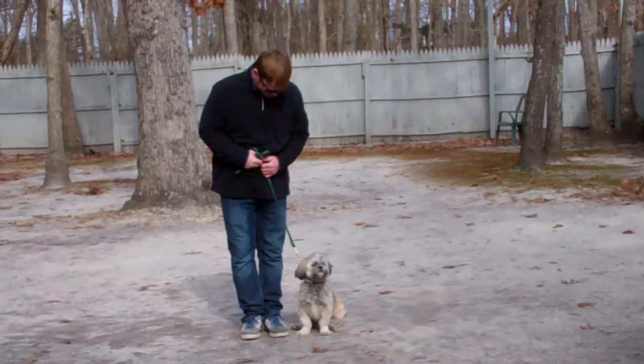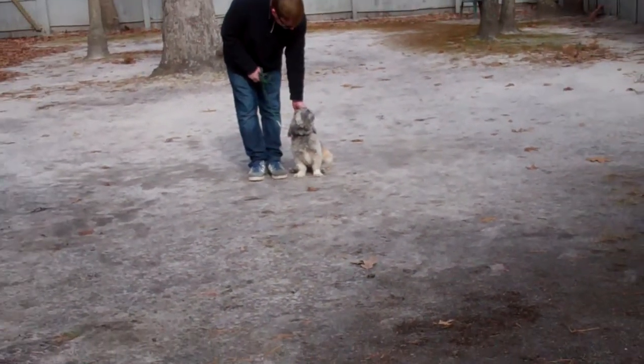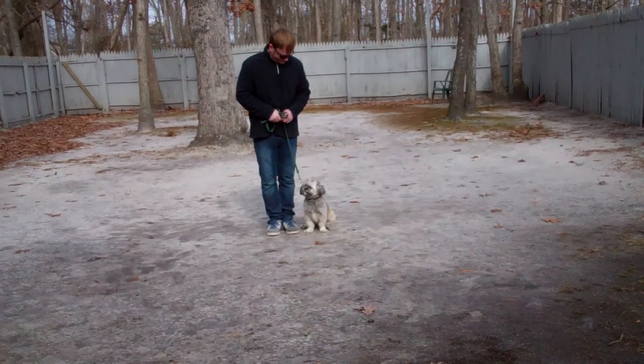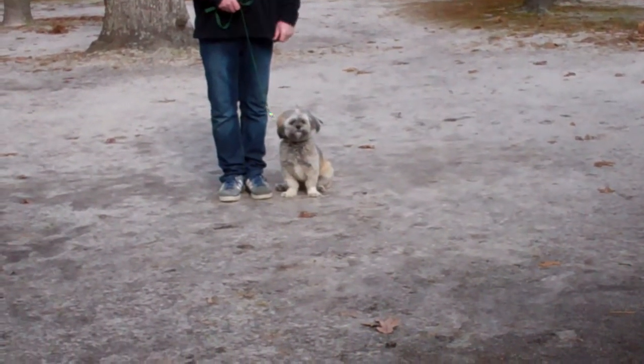Good morning and welcome to Nora's Dog Training Company. We're here today with Chewy and Rich, and what we're going to be demonstrating for you today on video is your dog's ability to understand and respond to his obedience commands, the corrections and the motivations that we give the dogs when we're working with them, and the training equipment that we're using.